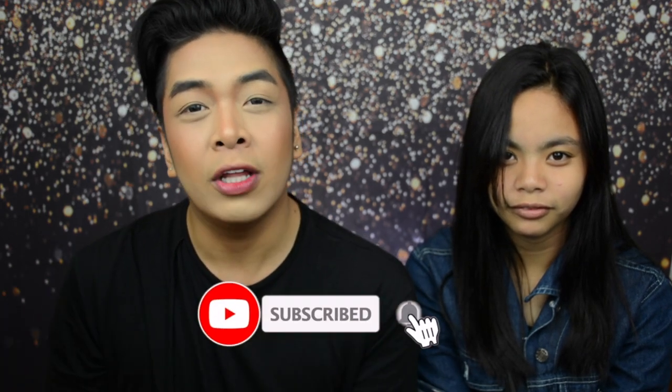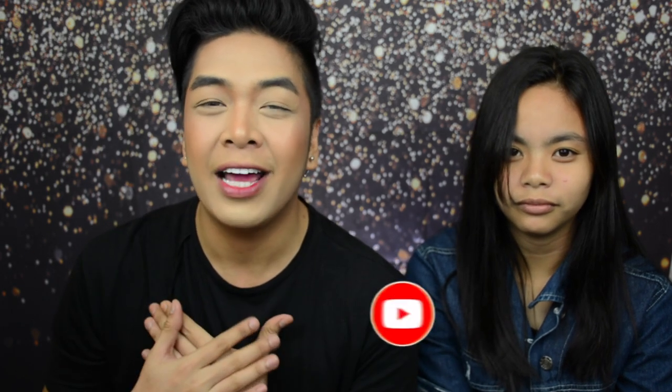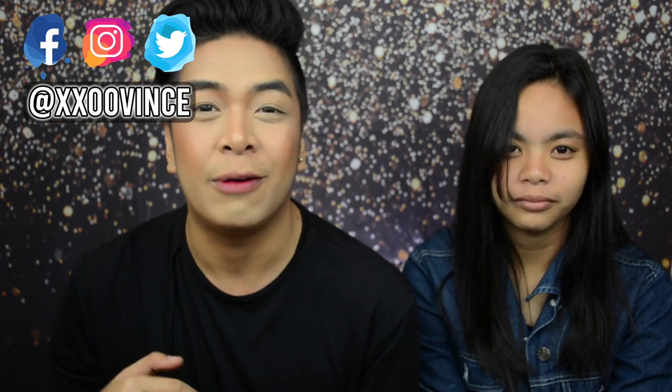If you guys are new to my channel, subscribe down below. Don't forget to click the bell notification icon so you'll be updated every time I upload a brand new video. All the products used in this video will be listed down below. If you're buying any, tag me on Instagram at xxovince with the hashtag VinceMadeMeBuyThis. You can follow me on all my social media accounts — everything will be linked down below.